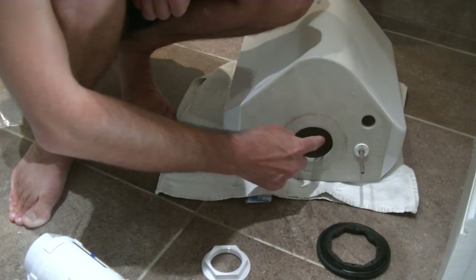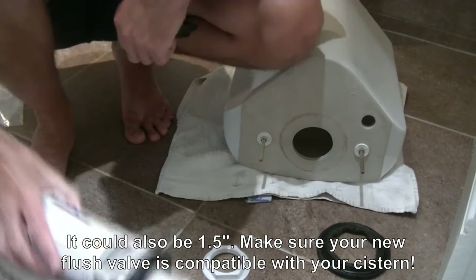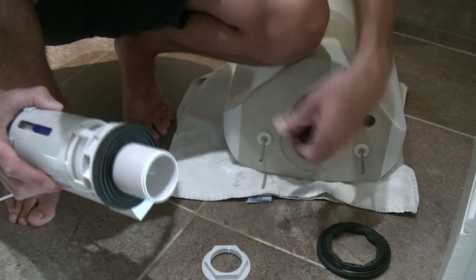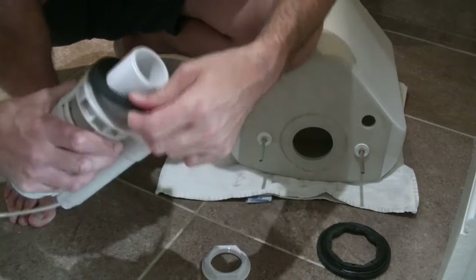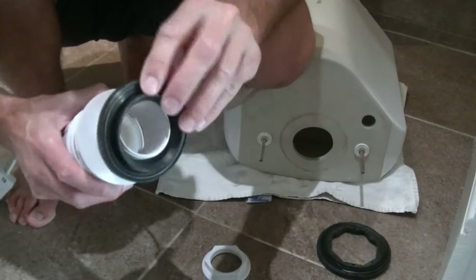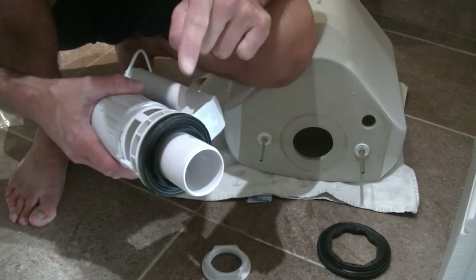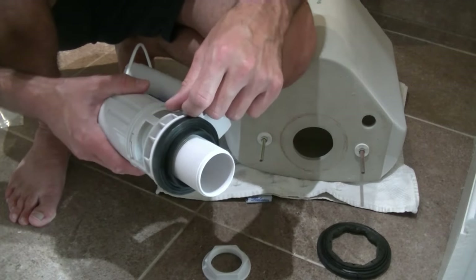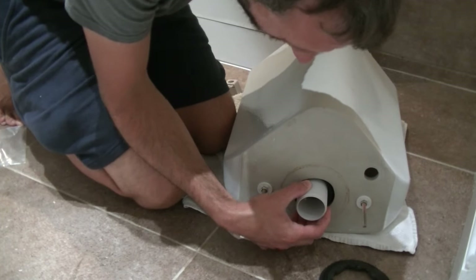The hole in your cistern for the flush valve is likely to be one of two sizes: either two inches or two and a quarter inches. It's important to know which flush valve you're buying. This flush valve comes with a seal on it but it says if you've got the bigger two and a quarter inch hole - like I have - you need to replace it with the larger rubber washer that also comes in the kit. So I'm going to take this off and put the correct one in its place. I'm going to fit it loosely for now and leave it that way while I also fit the fill valve, make fine adjustments to position them both, and then tighten everything up.